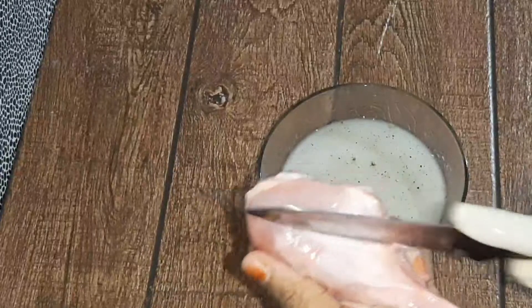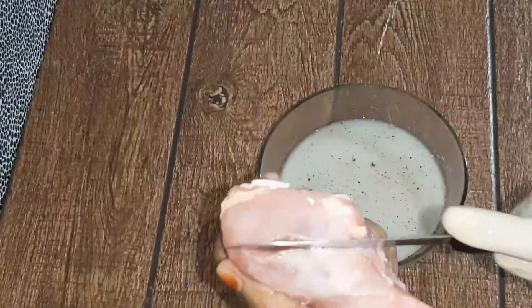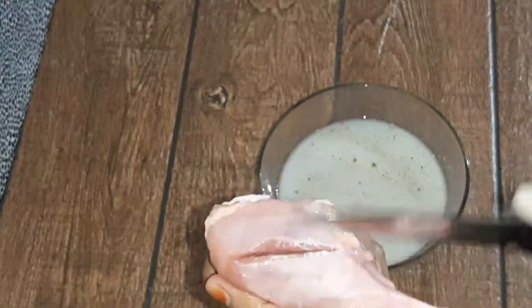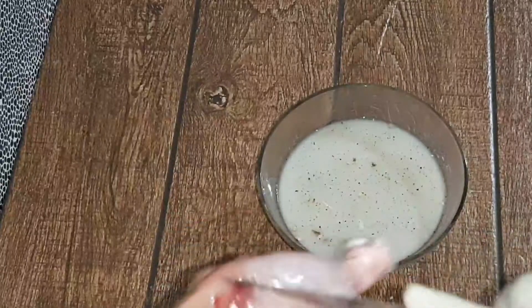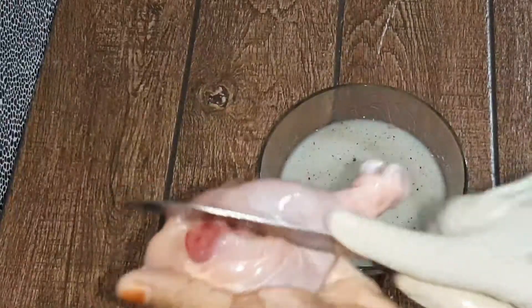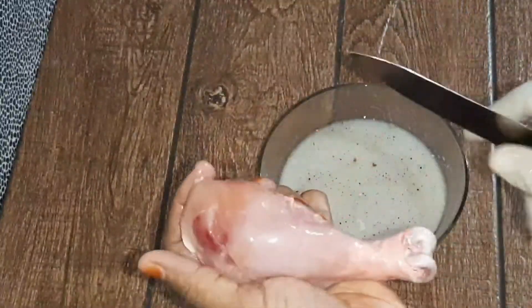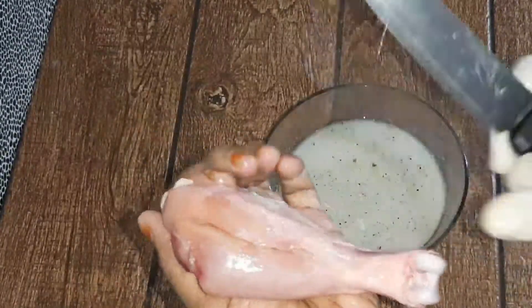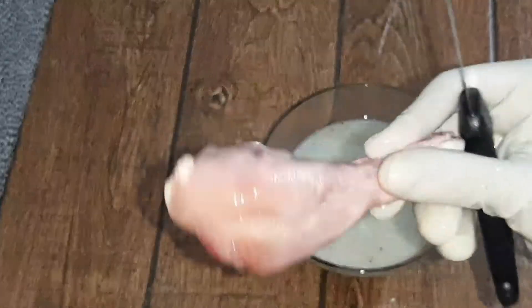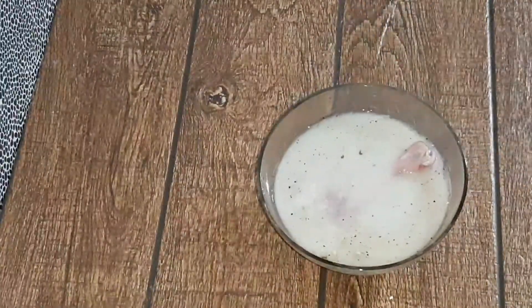Let's put the chicken in the middle. Now, we have to soak it in a batter and we will soak it in a batter.